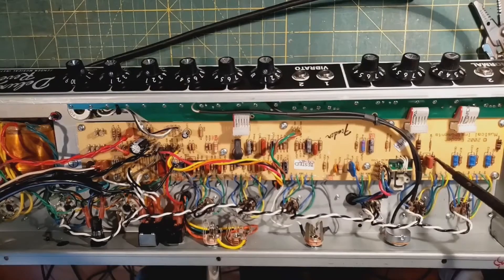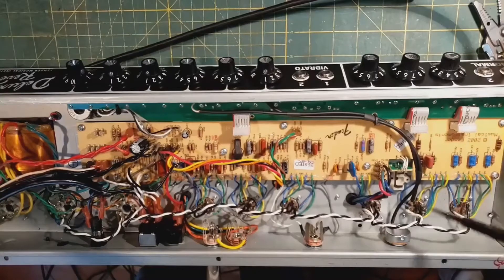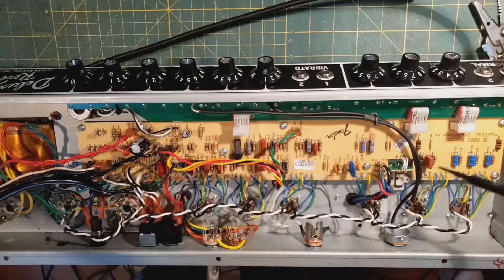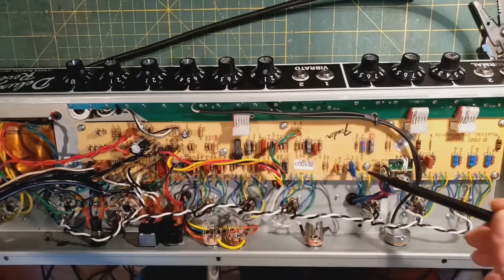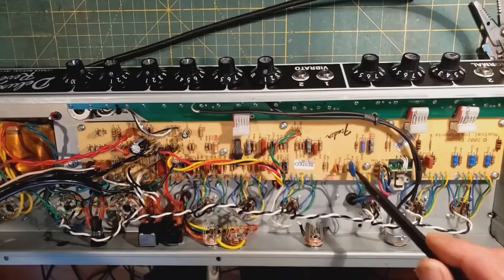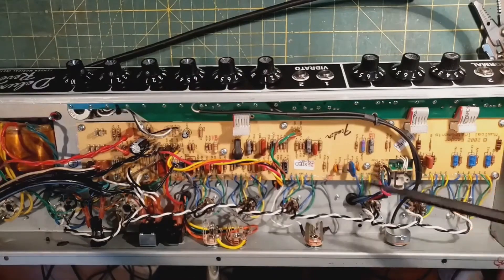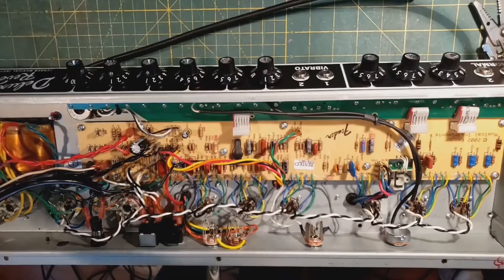I put in some carbon comp resistors in select spots, which I do think makes a subtle difference in a Deluxe Reverb — only where I find they make a difference. I upgraded the cathode resistors to more reliable ones, as I've seen some failures there. I upgraded all the ceramic disc caps to higher quality, and I replaced a film cap with a ceramic disc, because that's part of the sound of the original AB-763s from the '60s. It is ever so slightly microphonic, as are the originals, but in use it doesn't matter.